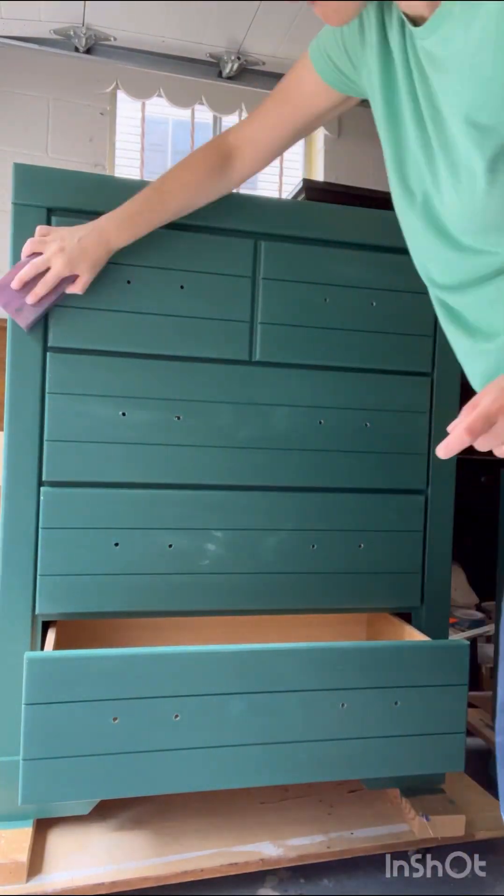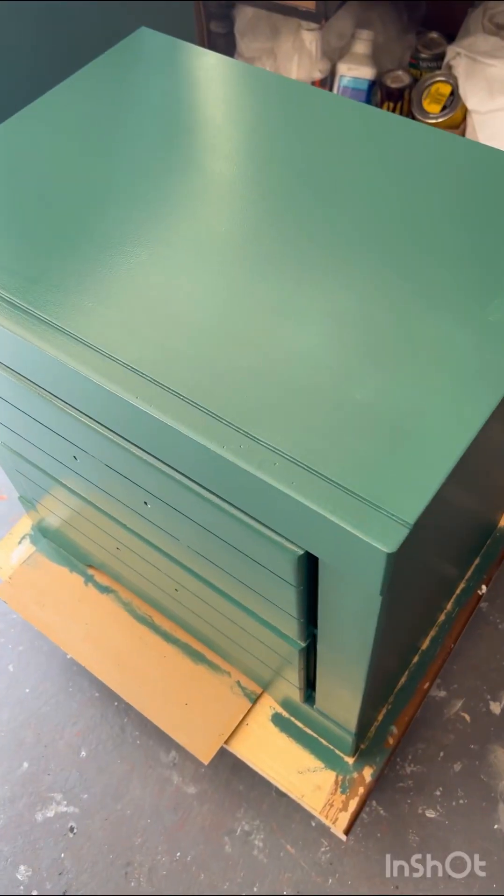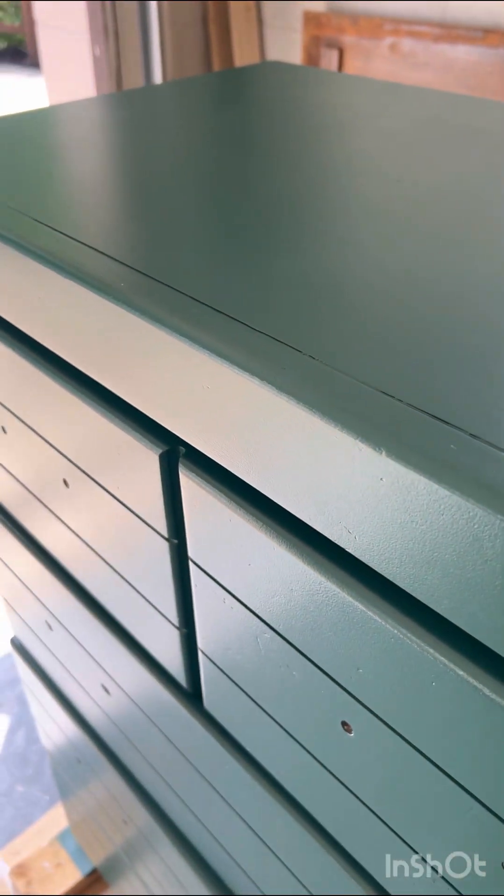I'm going in with another sanding just to make everything nice and smooth, and I did a final coat — and here it is. It is so smooth and so shiny, and that is just the result of sanding in between each coat of paint.